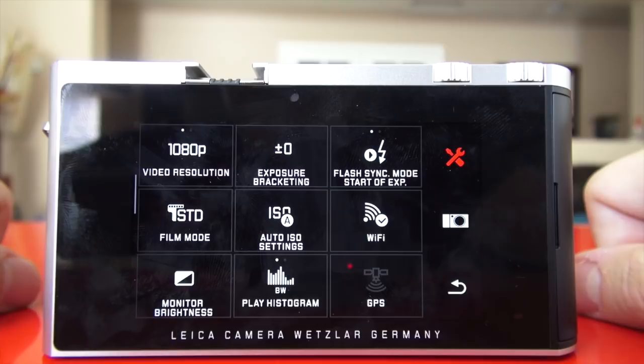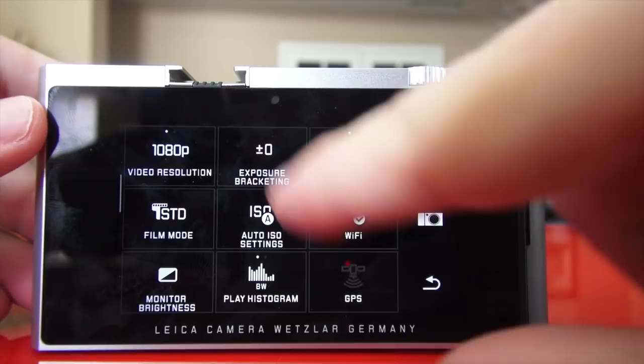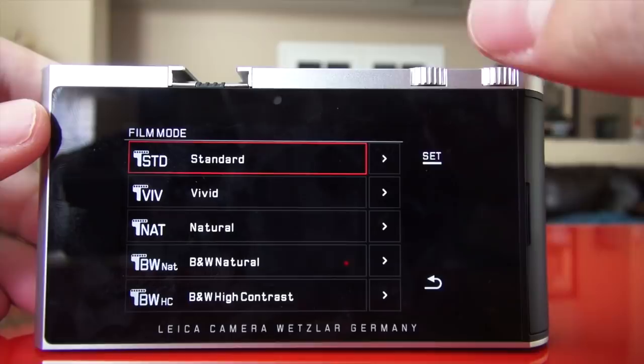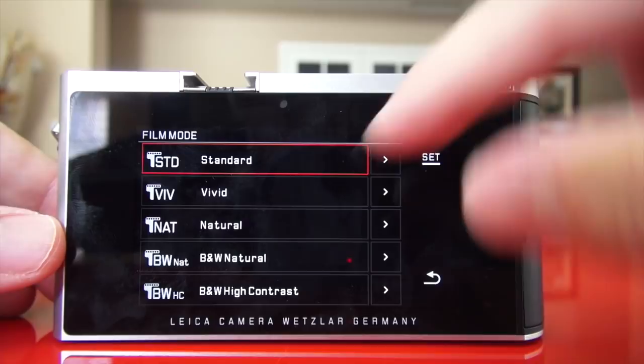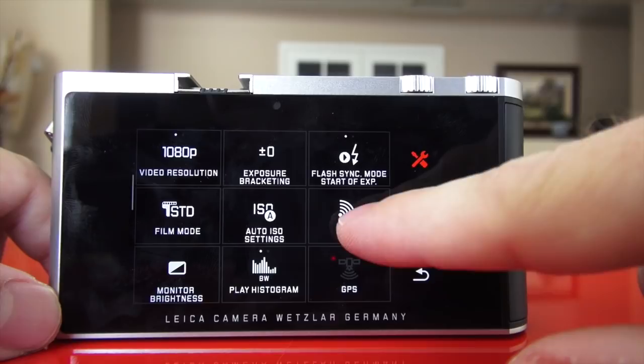Flash compensation, video resolution — you can switch between 1080p and 720p. This is not going to be a pro video recording machine, but for family videos or spur-of-the-moment things it works fine and is probably the best video of any German-made Leica to date. Exposure bracketing, flash sync, film mode: you have standard, vivid, natural, black and white natural, or black and white high contrast. If you're shooting raw, these color settings don't apply — they only apply to JPEGs.